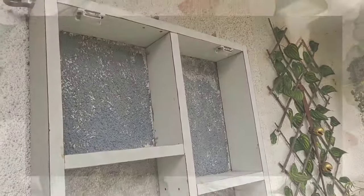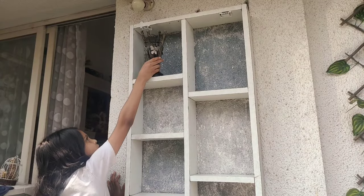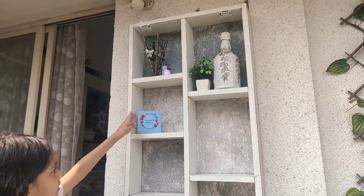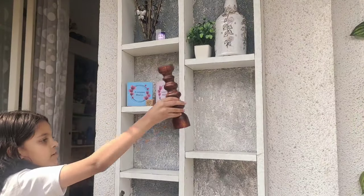Now I'm going to do some styling on the shelf. As the area is small, keep fewer items with a good contrast between them. Make sure to add greenery and warmth into it, always keep a visible upper space so it doesn't look cluttered, and keep a maximum of three types of colored items.